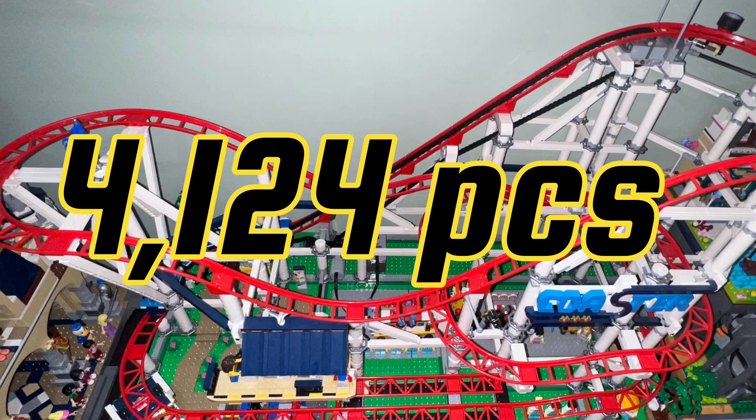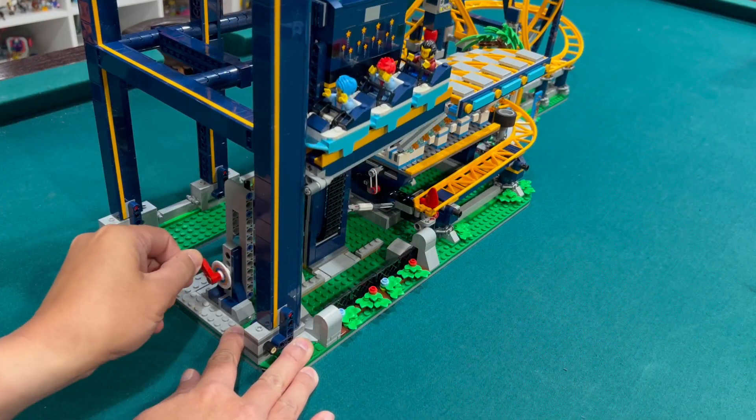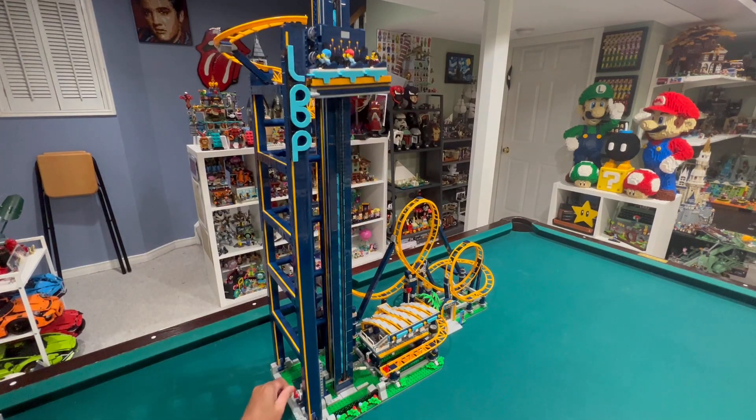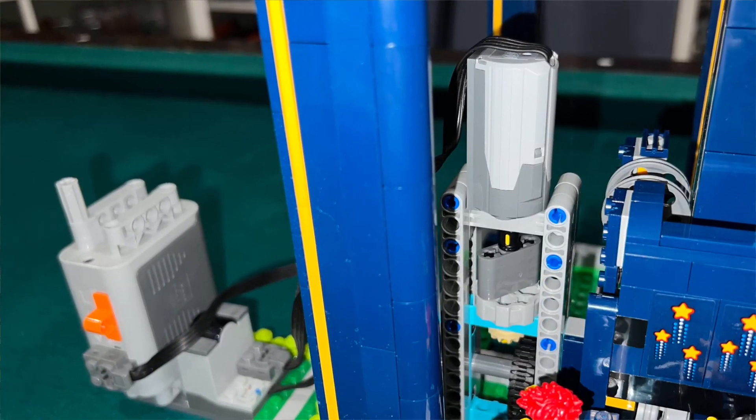It's actually way taller than the previous roller coaster, which had 4,124 pieces, since it's a lot beefier. I don't like how the elevator mechanism is difficult to control without a motor — when you try to crank the lever by hand it's very slow and you really need to apply a lot of force.